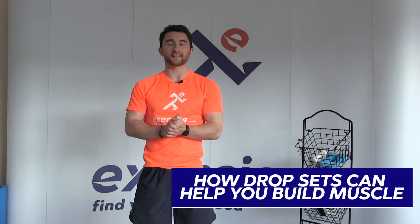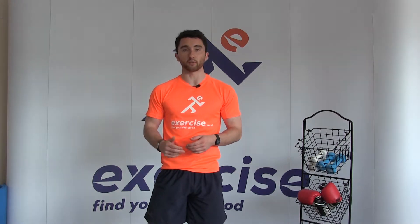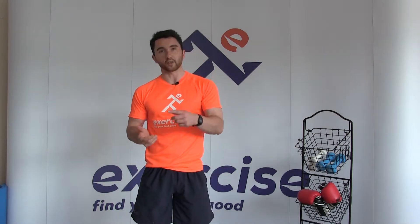Hey everyone, it's Ben back again from exercise.co.uk. Today we have another video and we're diving into drop sets — what they are, why you should do them, and how to do them as well. So if you aren't familiar with drop sets, this is going to be an awesome technique to build into your strength training program to help push your muscles a little bit further, give you an extra challenge, and if you feel like things are plateauing, this is going to throw some spice and variety into your training. So let's get into it.